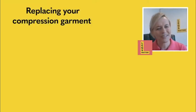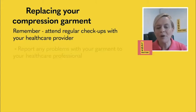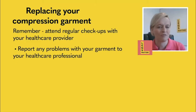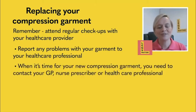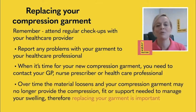It's always important to think about replacing your compression garment. Make sure you attend regular check-ups with your healthcare professional — they will inform you how often your garment needs replacing. Report any problems, such as if it's loose and not fitting, and make sure you report that immediately. They will guide you on when you need a new compression garment, as you may need reassessment and re-measuring, which must be carried out by a trained healthcare professional. Over time, the fabric will loosen and the garment will no longer provide the compression your limb needs, so it is really important that your compression garment is replaced.